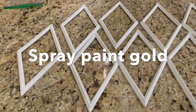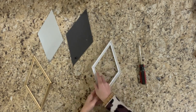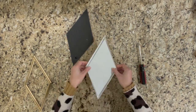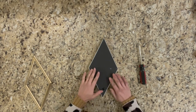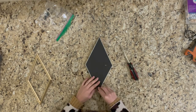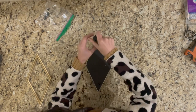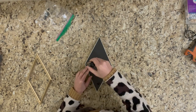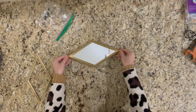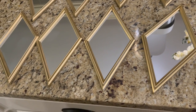I prepared eight mirror frames for spray painting. After the paint is dry, I put the mirror back into the frame individually. It is pretty easy. This is how the mirror looks after spray painting the frame into gold color.